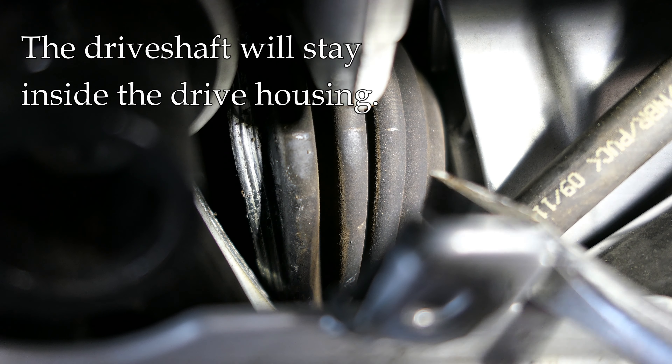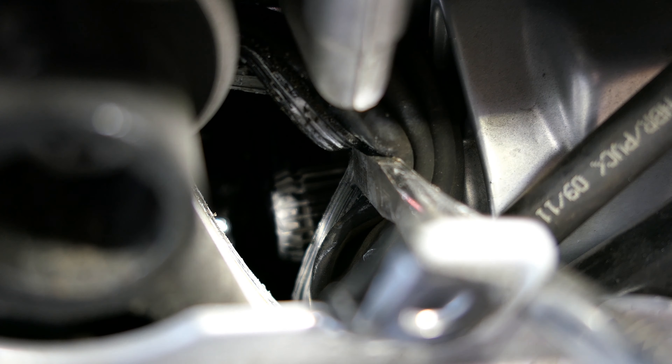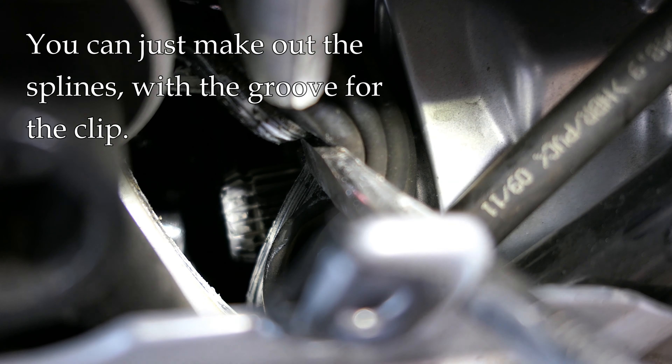I have the drive shaft pulled halfway out. Now I'm going to try to expose — let me see if I can get the camera focused. That is the end of the output shaft right there — it's really hard to get a camera in there, but there you go.